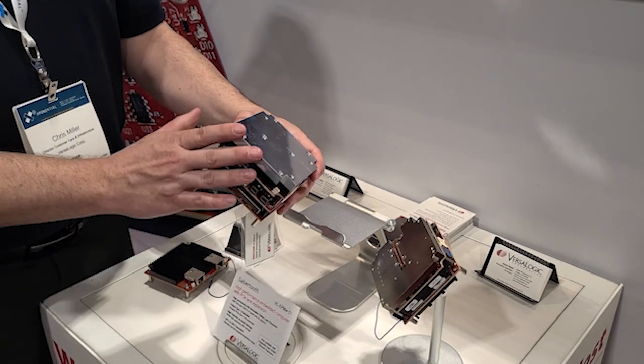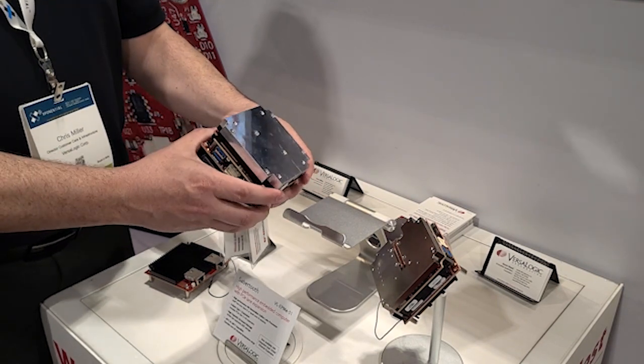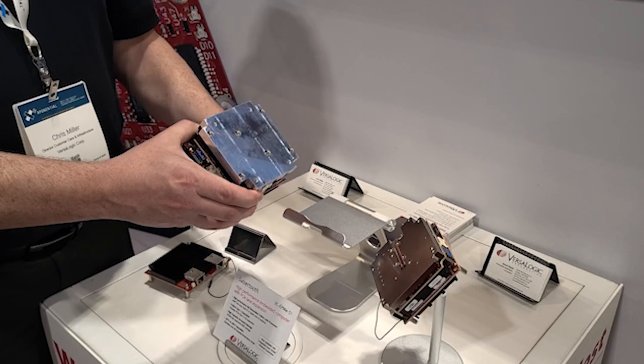The module is rated minus 40 to plus 85 degrees, meets MIL-202G shock and vibration standards, and is backed by all of VersaLogic's warranty and long-term availability support.